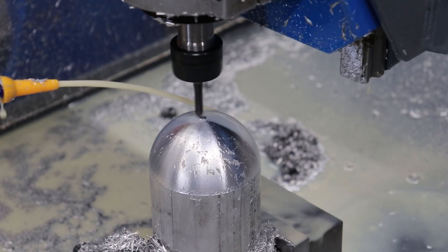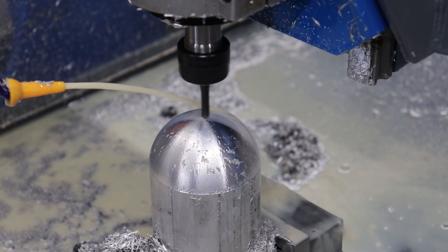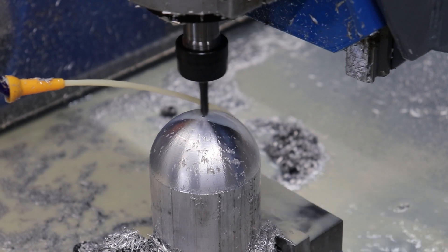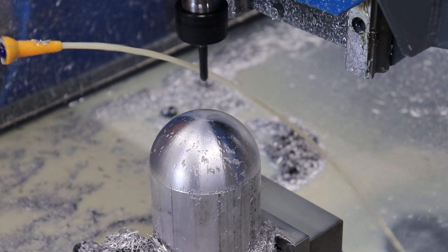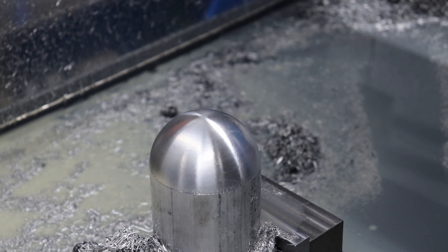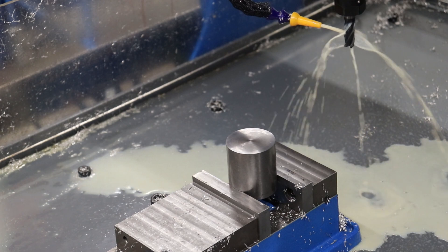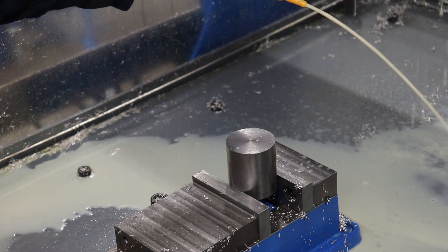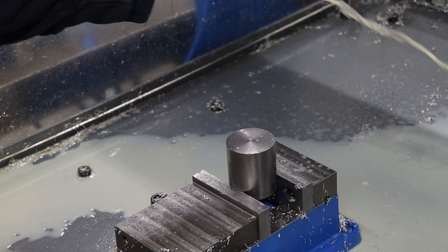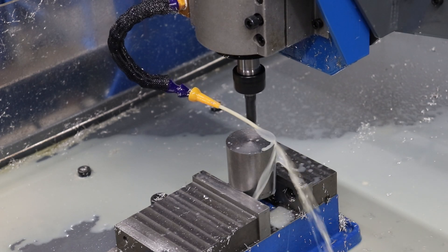We are going to perform one more aluminum cut before we work up the courage to try some steel. All these cuts were performed in the same day, so make no mistake — I had learned almost nothing about CNC milling metals before deciding to start over and try my hand at some steel milling. We will be making the same dome as previous but I dialed back the bites and slowed down the machine while also hoping for the best. This spindle is in no way designed or recommended for this type of work, but I wanted to try it anyway.